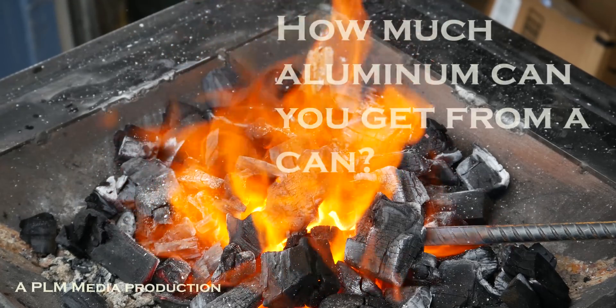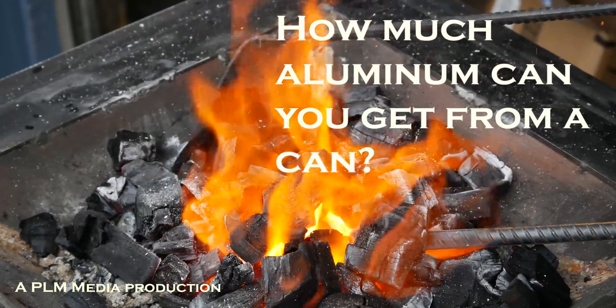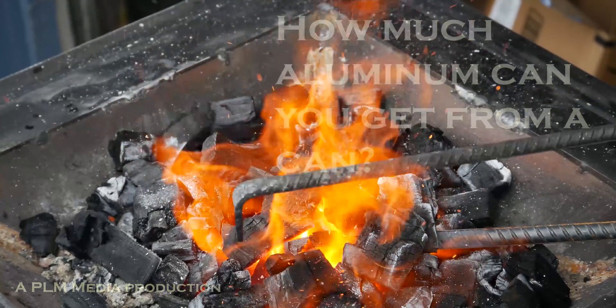We're doing science today. Well, pseudoscience. We're going to call it science, but it's probably really not very scientific. I am going to do some things.